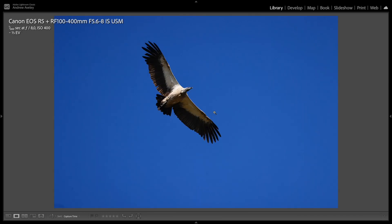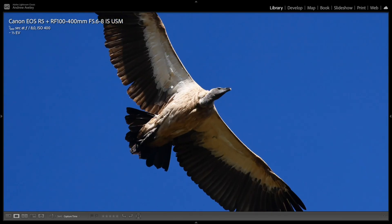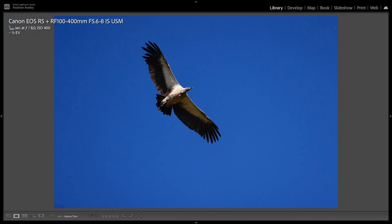Birds in flight — bigger birds you can get away with slower shutter speeds, like this at 1/800th and ISO 400. Underexposed because of the whites on the wings, but really nice and sharp.